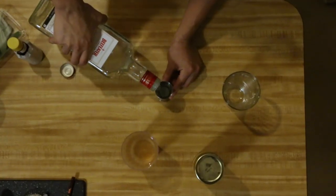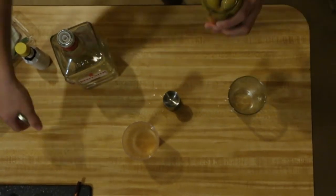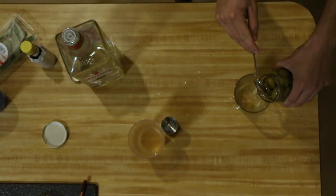The Tom Collins is very easy. It's just lemon juice, gin, and simple syrup — that's the base. You can do a lot of variations on it. You put the ingredients in a shaker and shake it up with ice, and then you top it off with club soda. That's my favorite one because it always tastes good. Everyone loves that one.